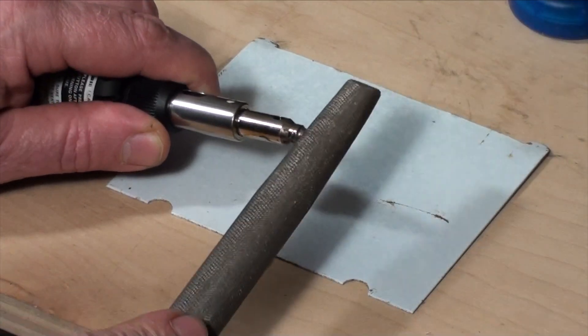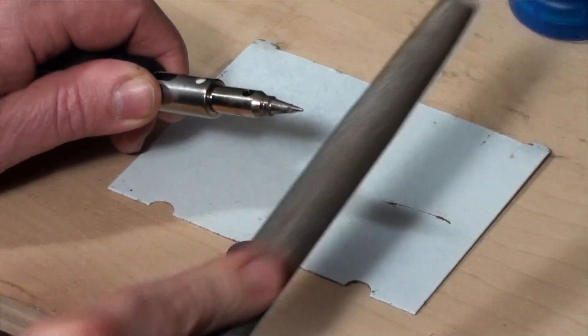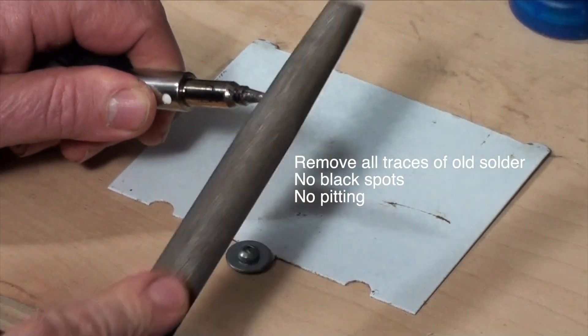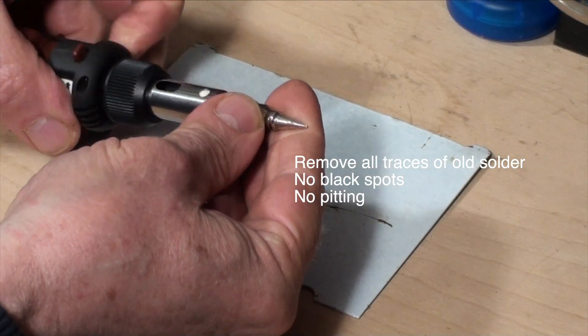Before you think about firing up or plugging in, you want to be sure that your tip is clean — nothing but bare metal. Use a file, an emery cloth, sandpaper, whatever. Clean. No black spots. No pitting.